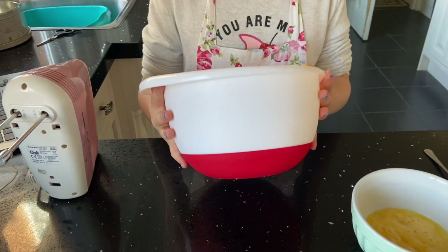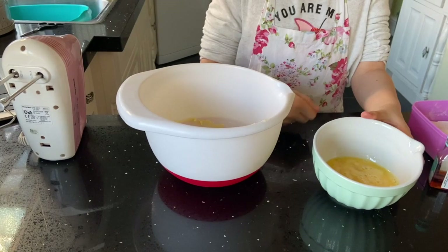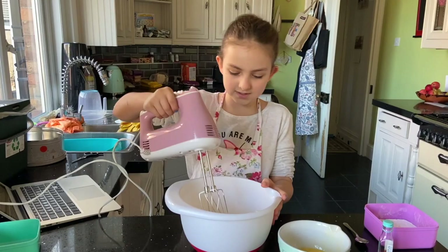I had to have a bit of help from my mum because it's really hard when you start. Now we need to add in our beaten egg — we've already mixed it up — and we need to add it a little bit at a time to our butter and sugar mixture.